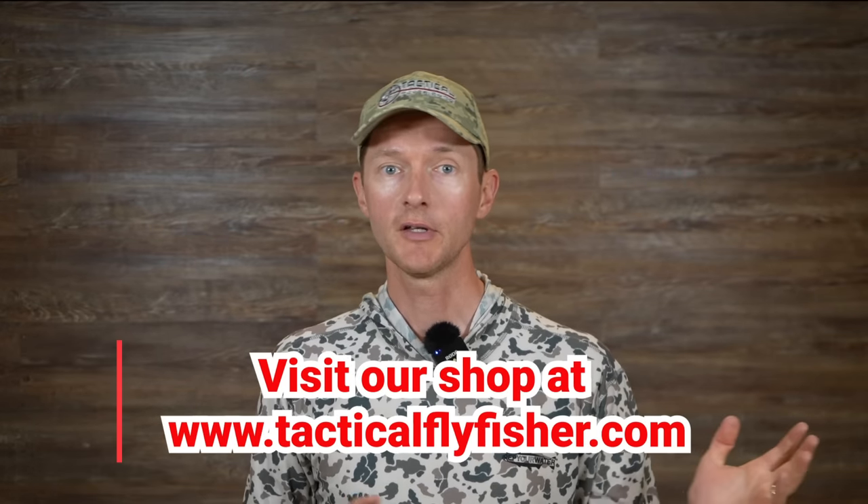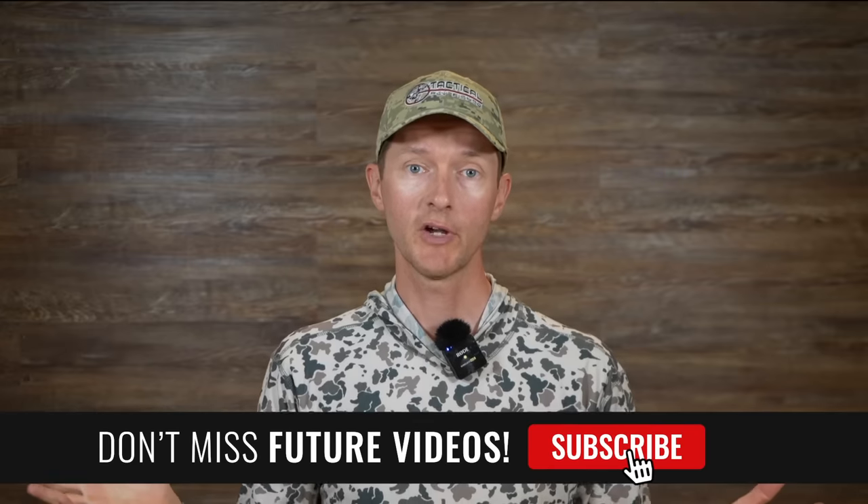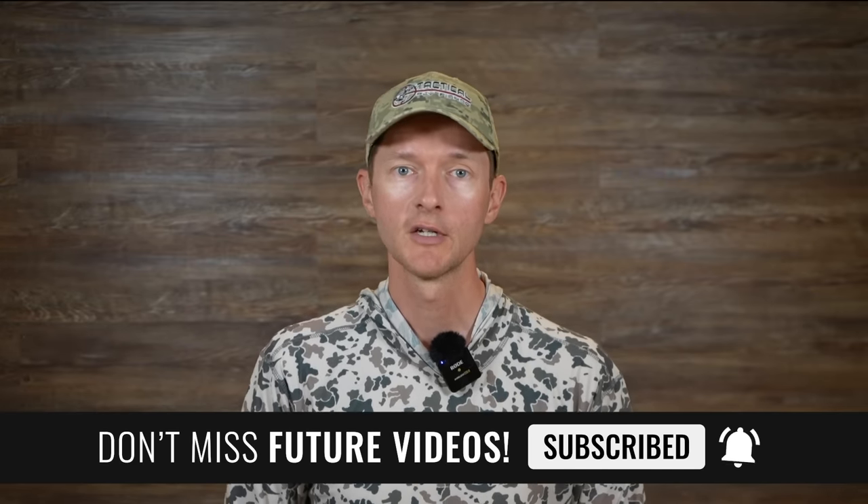I hope you enjoyed this rod review. If you have any more questions about the Atoms rods, feel free to send the shop an email at info@tacticalflyfisher.com. If you have questions about other rods, I'm happy to answer them too — I want to make sure you get the rod that's best for you based on what you're looking for and your budget. Thanks for watching, go ahead and give it a thumbs up, share it with your friends, and subscribe to our YouTube channel so you get a notification next time we post a review or an on-the-water tutorial.